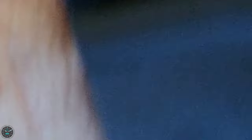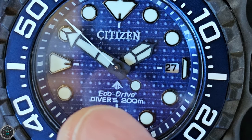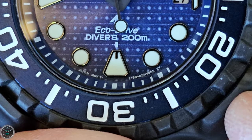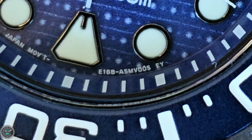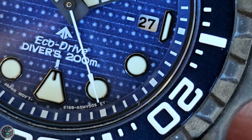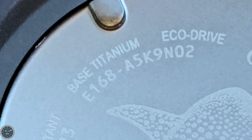There's white printing for the words. The printing reads CITIZEN above the pinion in all caps, then below you've got the ProMaster logo — the arrowhead — and it says EcoDrive in italics, and then DIVERS all caps 200 meters. At the bottom there's a long stream of alphanumeric characters: E168-A5MV005 EY. Interestingly, the number on the case back differs — five of the digits differ: E168-A5K9N02. I don't know why the numbers differ.